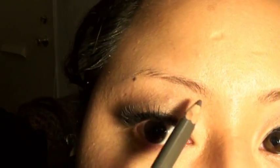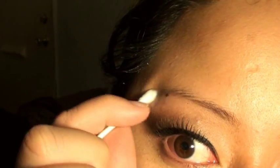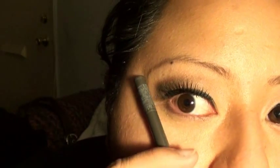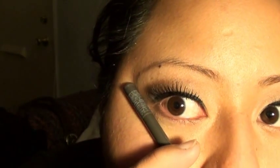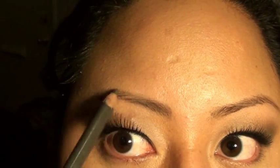I'm just gonna do the same for the other eye. I kind of messed up — it's a little bit sloppy right there. So just take my Q-tip and wipe it off. I'm doing it in a circular motion here just to kind of go in the direction that the brow hairs are going.